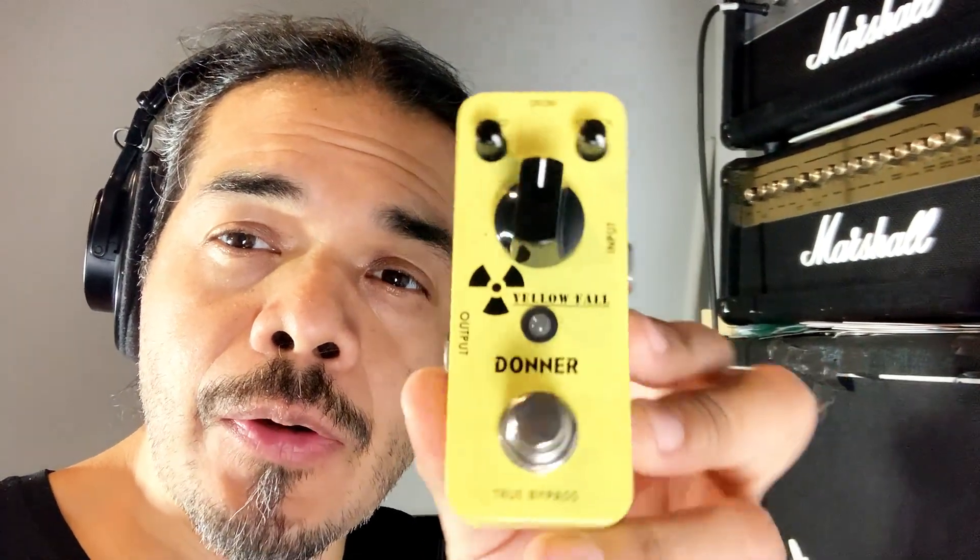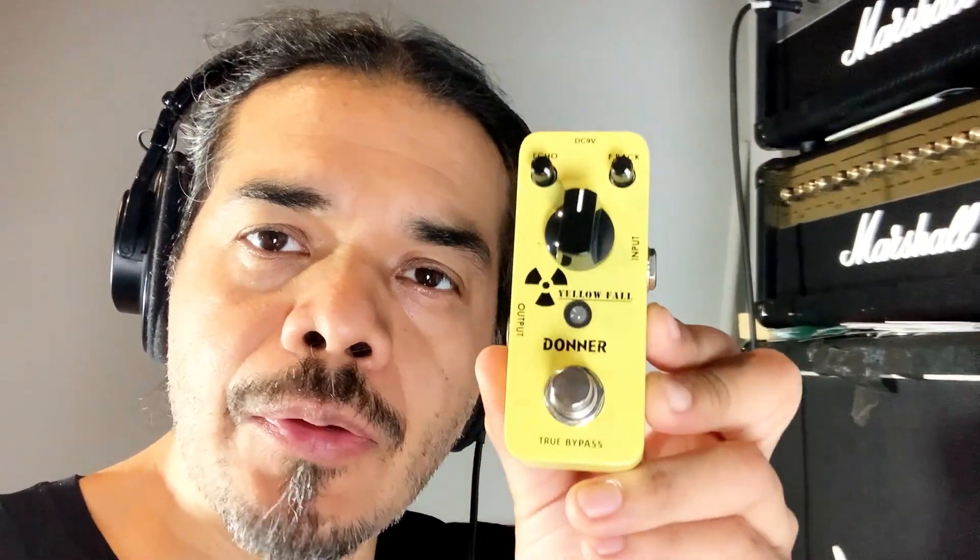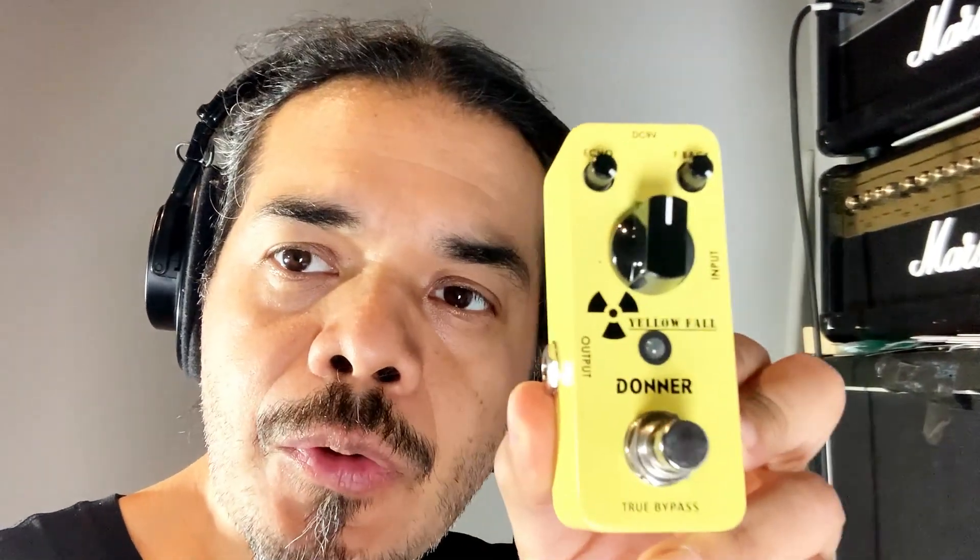Today we're going to listen to the sound of the Donner Yellow Fall delay pedal. We're going to plug it in, check it out, run it through the Marshall head, playing through a Kramer guitar, and let's listen to it.